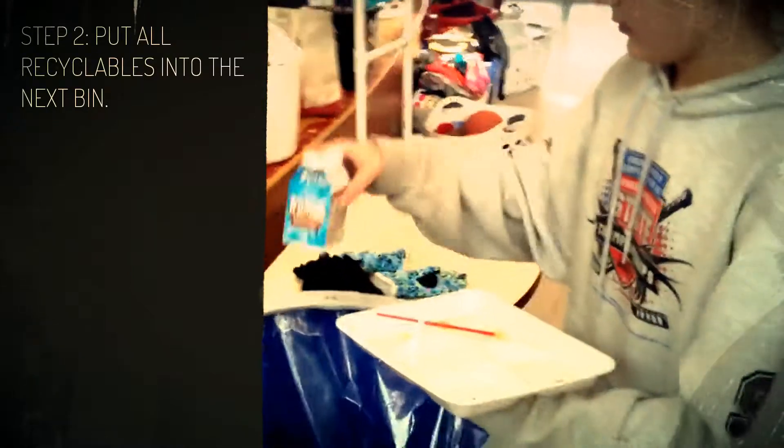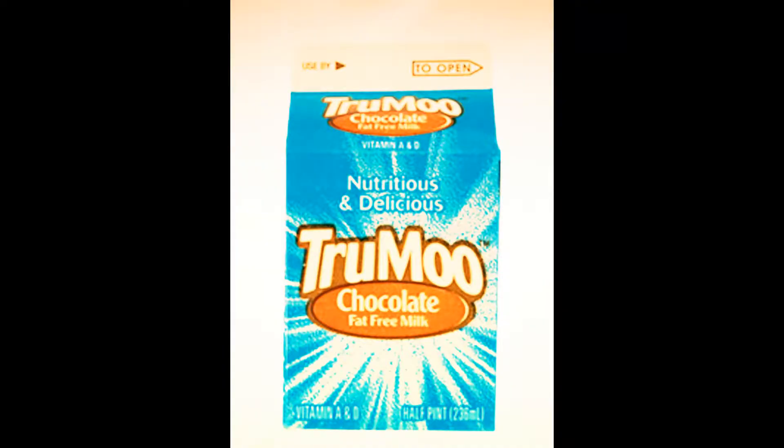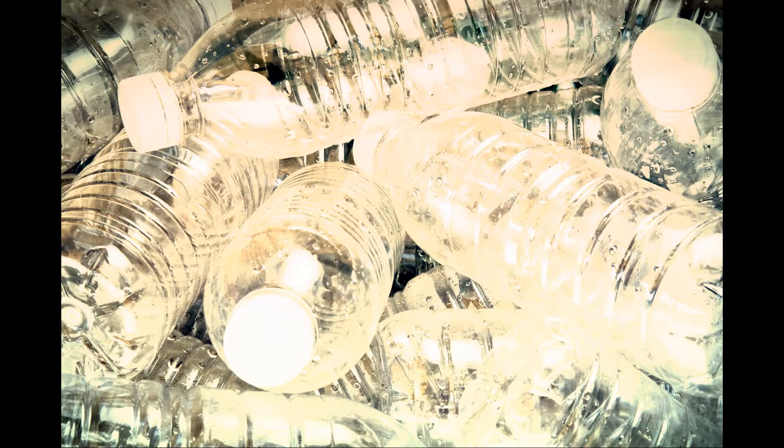Step 2: Put all recyclables into the next bin, including milk cartons, cans, and plastic containers.